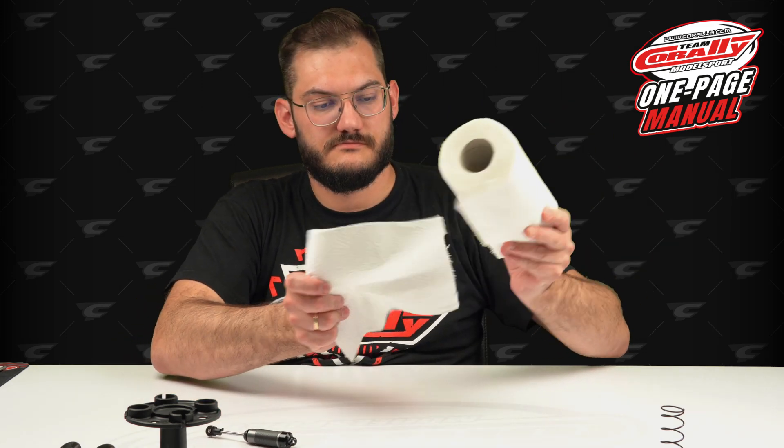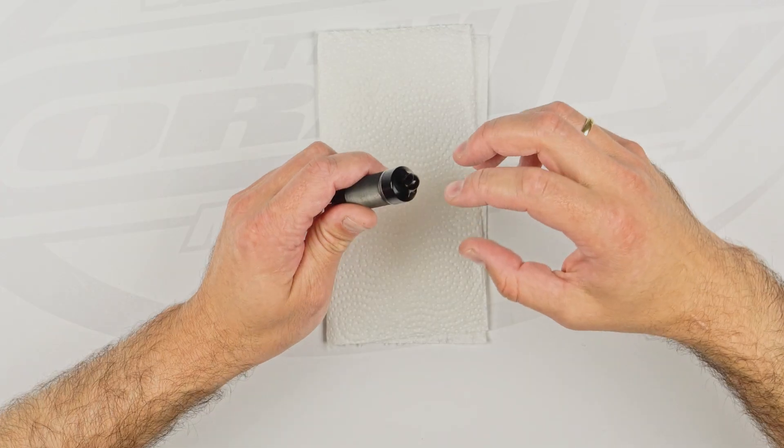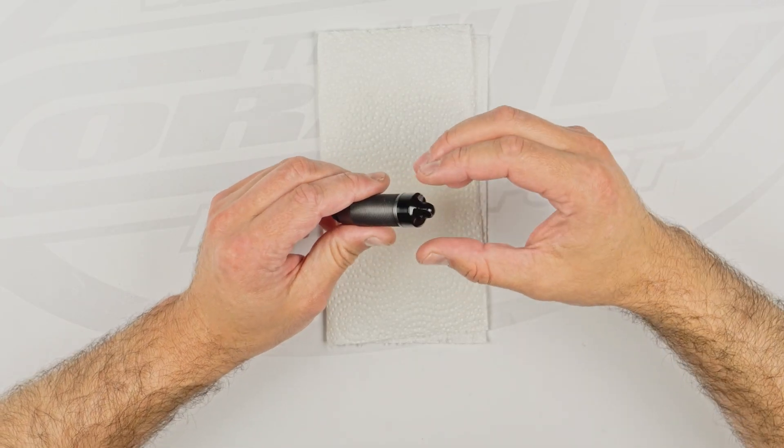Now it's time to take the top cap off. Remember, the oil is inside so it will pour out. Use some kitchen towels, fold them, and pour the oil onto the kitchen towel. The cap sits in pretty tight, so if you have enough force you can do it with your hands, but if not, simply use the shock tool.